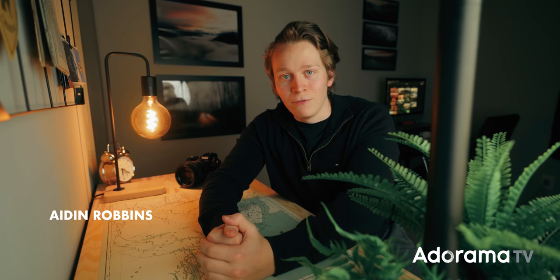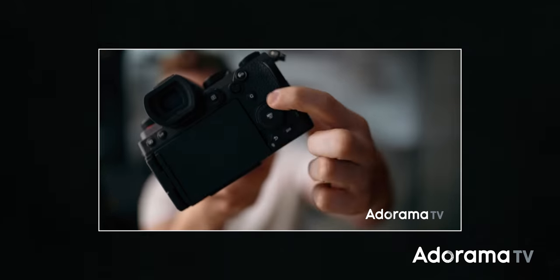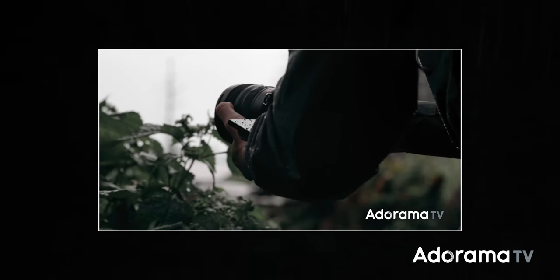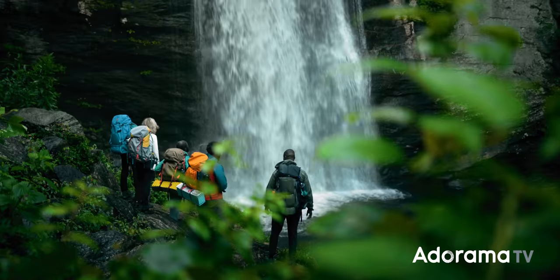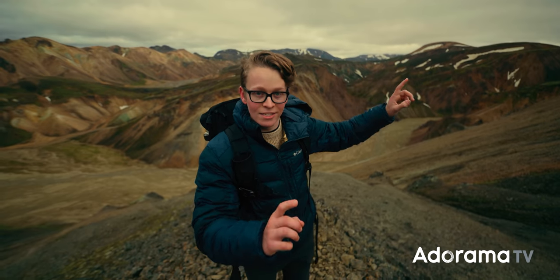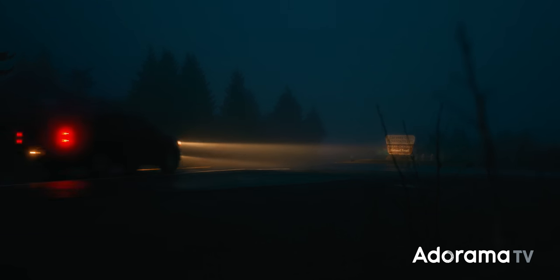Hi there, my name is Aiden Robbins. I'm a filmmaker and YouTuber, and a little over two years ago, I made a video here on AdoramaTV for the launch of the original Lumix S5. So if you're experiencing a bit of deja vu right now, that might be why. I was blown away by the camera, and it actually ended up being my go-to camera for pretty much all of my work over the past two years. So naturally, I was incredibly excited to see what new features the Mark II would offer.